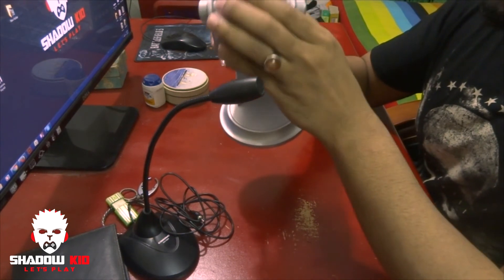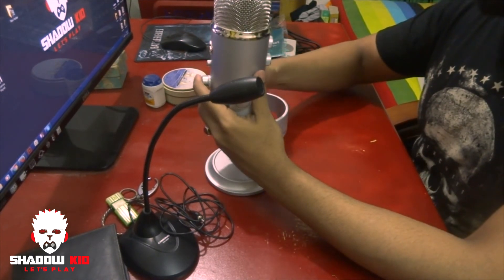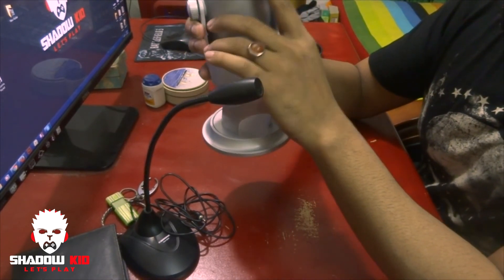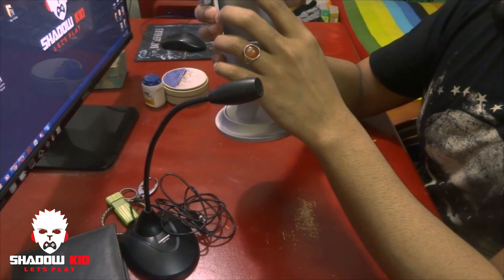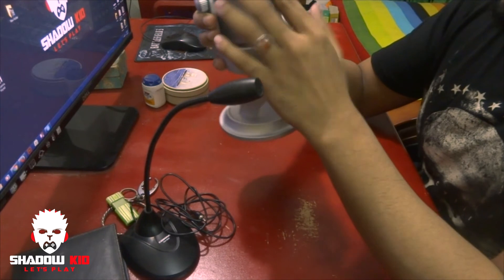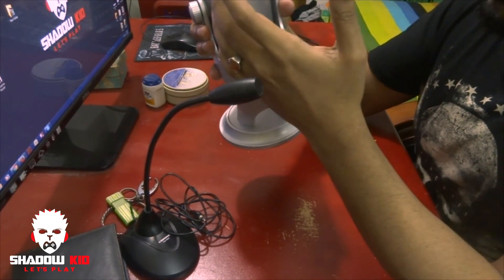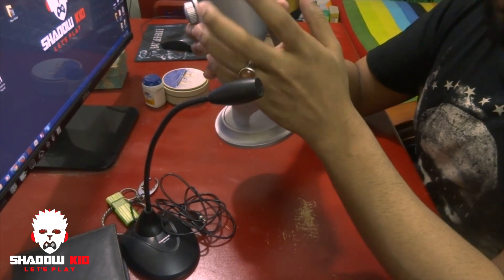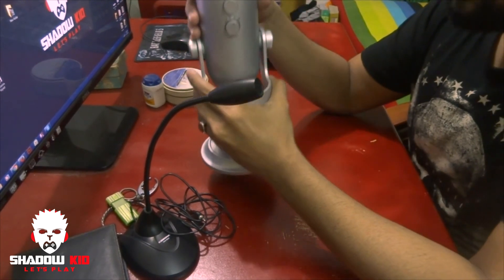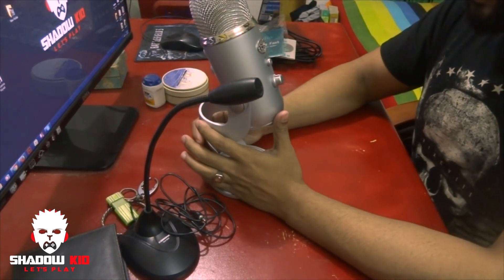Here is the USB port, and on the back there's a gain knob so you can adjust the gain level. There's also the four-pattern selector on the back, so you can choose which pattern is best for you — whether you're doing interviews or gaming commentaries.